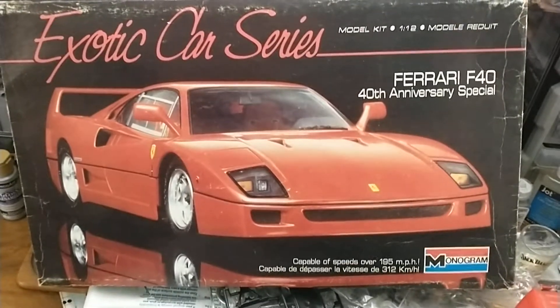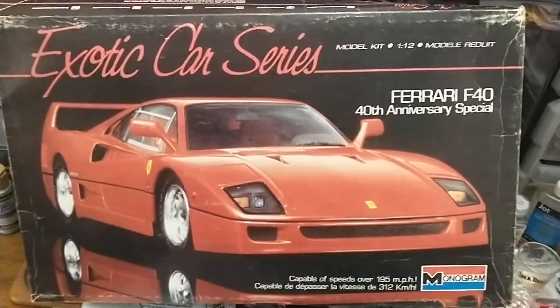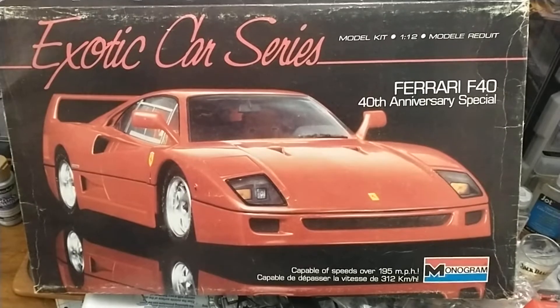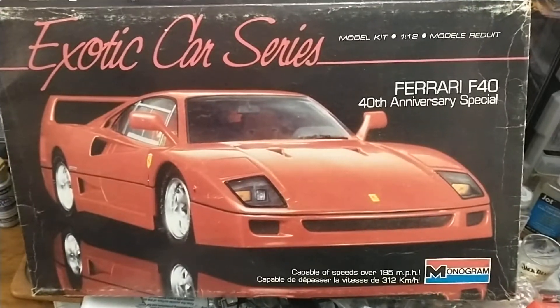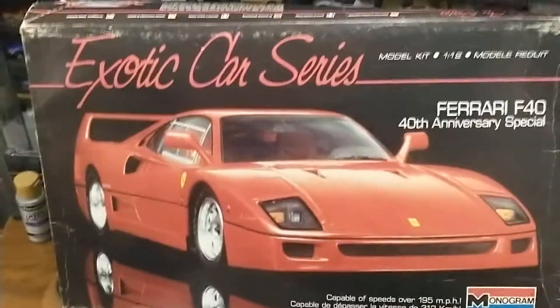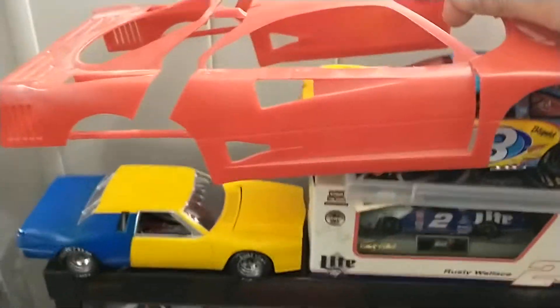Alright everybody, guess what — I got something really cool and really special here. We're doing an unboxing of this Ferrari F40 40th Anniversary Special. This is from the Monogram Exotic Car Series, a 1989 kit. This is the huge 1:12 scale Monogram kit — this thing is big, this thing is massive. Look at the size of this thing, it doesn't even fit on my camera!